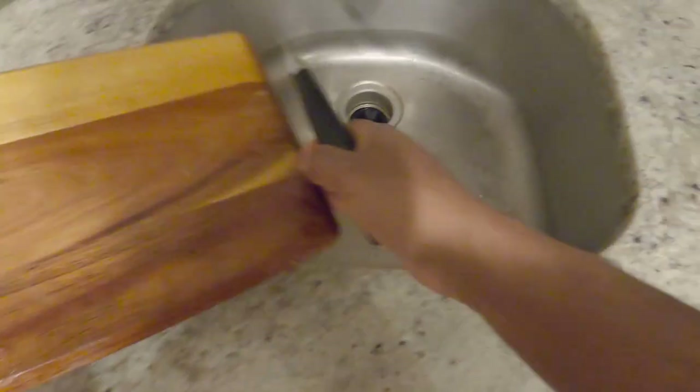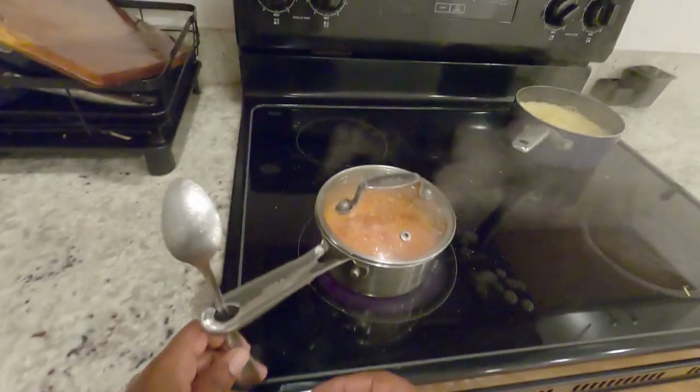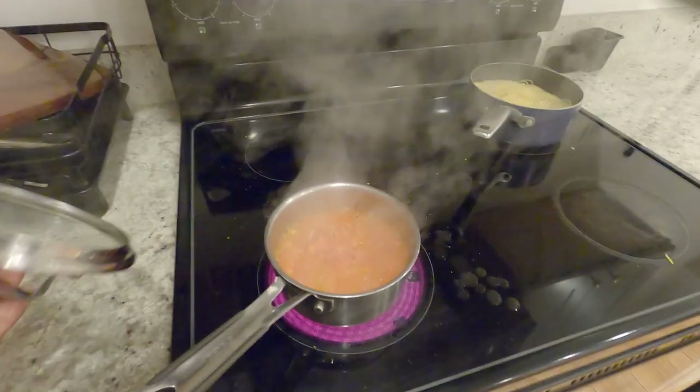Make sure as you go, you wash all the food items so that you're not overwhelmed with all the dishes you have to wash in the end, because that's tiring. You just want to eat your food — food coma hits, you just want to rest.